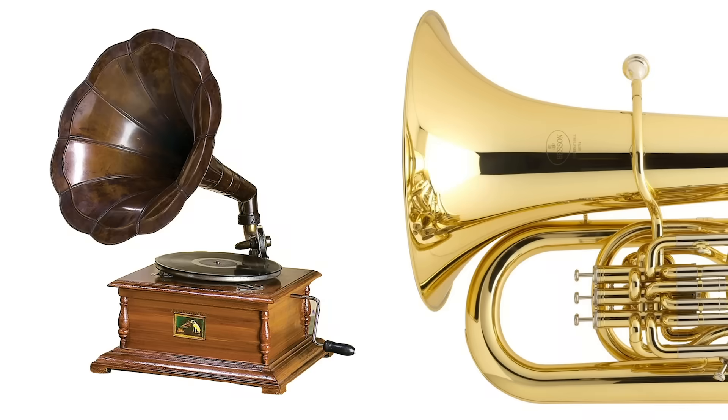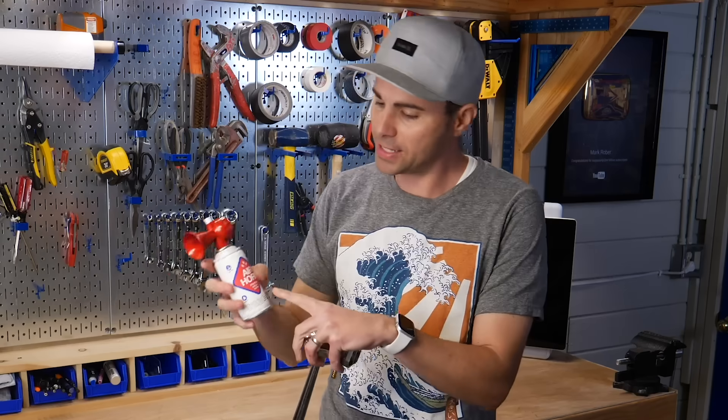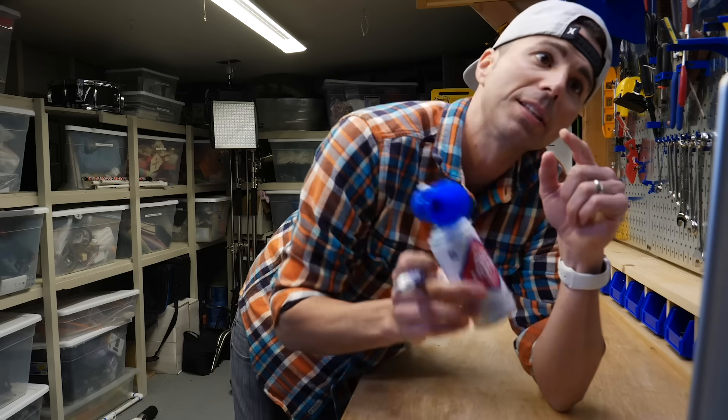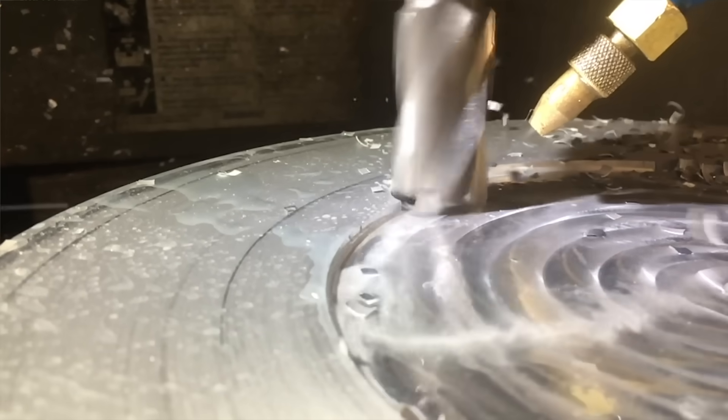Why do horns and musical instruments have this flared shape? To answer this question, about a year ago I decided I would take this and scale it up to this. I've never actually made something this big for my channel before, so as usual we decided to make a smaller prototype model to see what we could learn about the challenges that would come from scaling it all the way up.